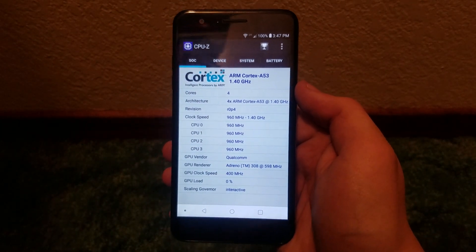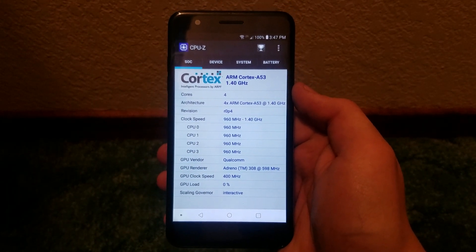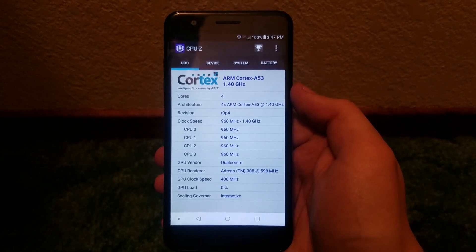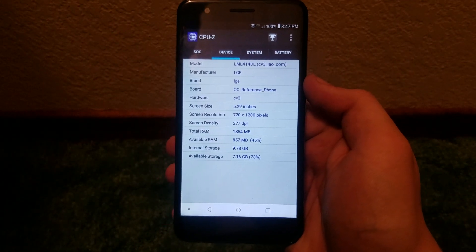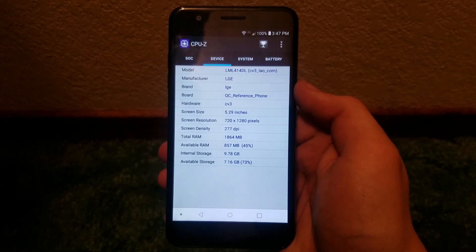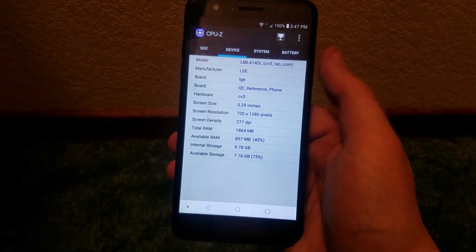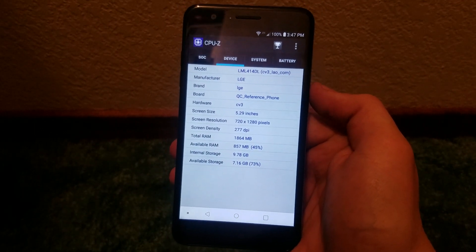In terms of gaming, you will encounter some lag on most 3D and graphic-intensive games, but for most light and moderate games you shouldn't expect too much lag. RAM-wise, going over to the device tab, we get 2 gigabytes of RAM with 16 gigabytes of built-in storage.